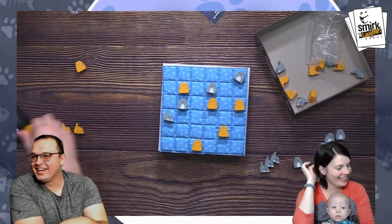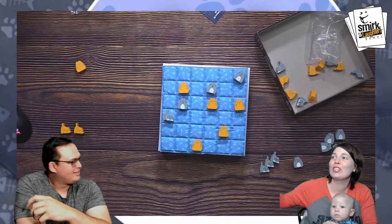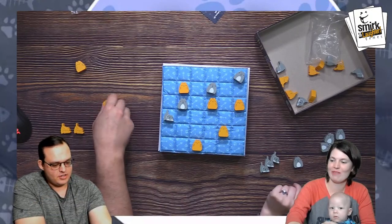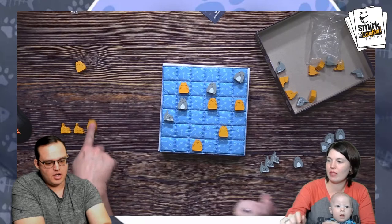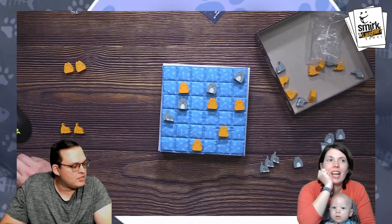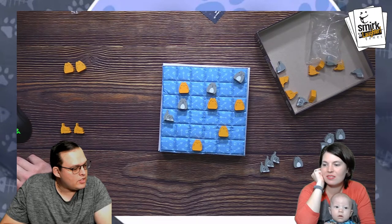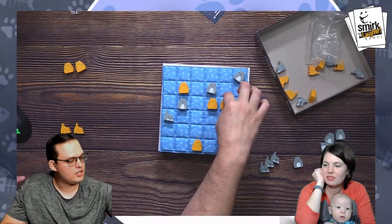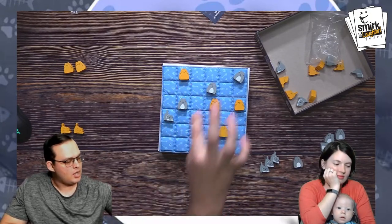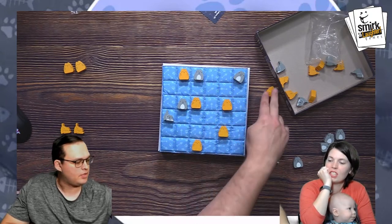I'm laughing at Brett. He shaved this morning so fast because he forgot about a meeting. I'm going to place here and boop. Boop, boop, boop. Lots of booping.